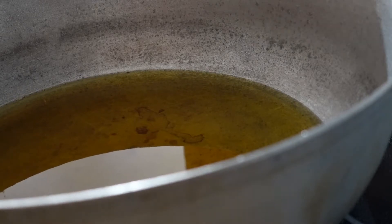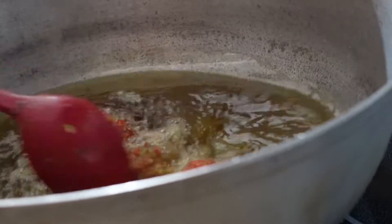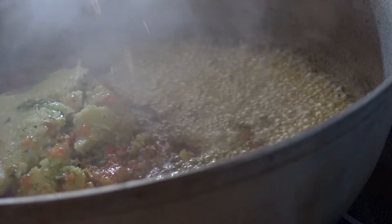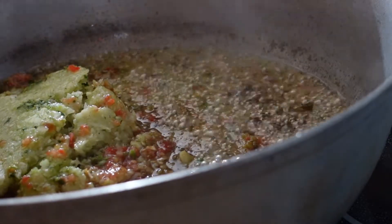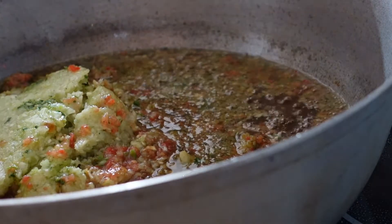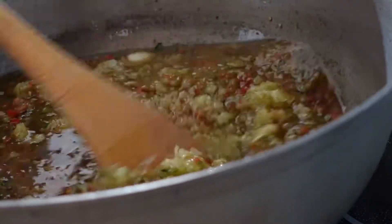I changed my pot to one that actually doesn't stick this time, and I transferred the frying oil to that pot after filtering it. Now I'm going to add all the seasoning that I blended — the onion, the garlic, the parsley, and the tomatoes and green peppers and red peppers — all of them to the pot.